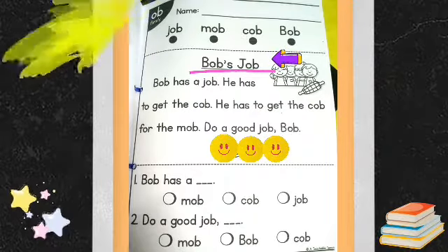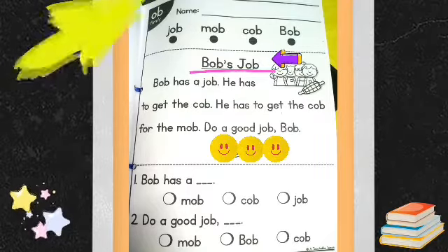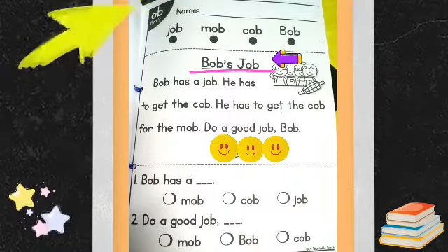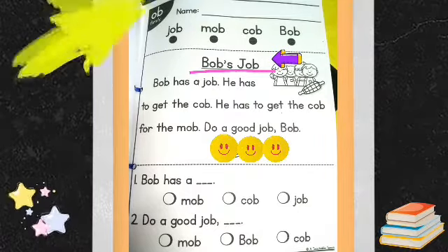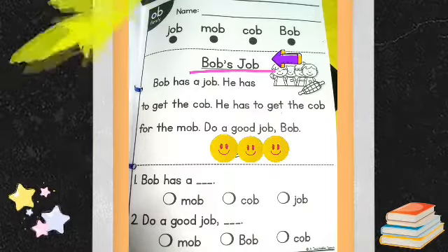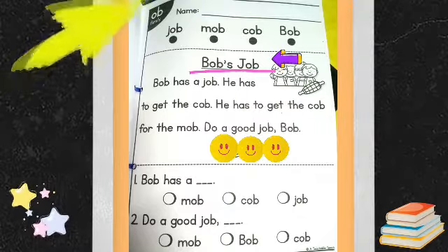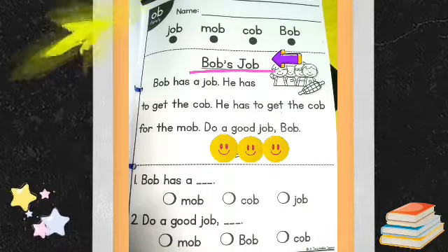Let's answer the questions below. Question number one: Bob has a blank. Is the answer mob, cob, or job? Write your answer on the blank. Number two: Do a good job, blank. Is the answer mob, Bob, or cob? Write your answer on the blank.